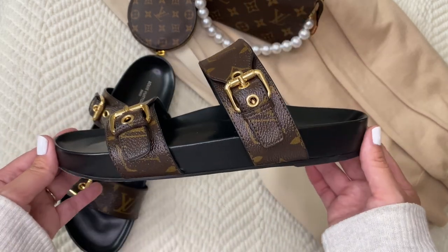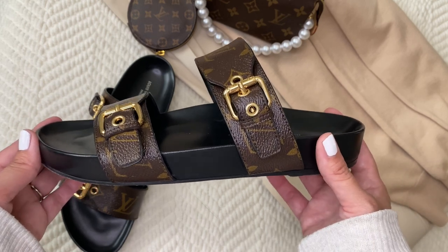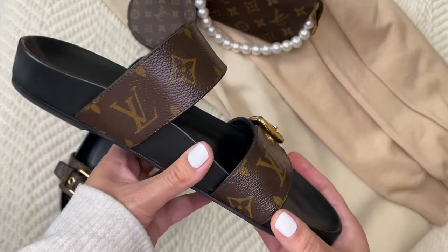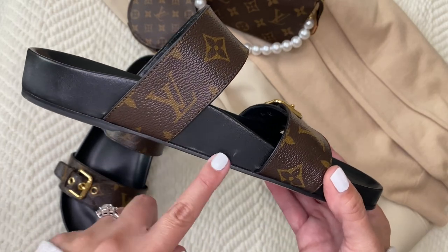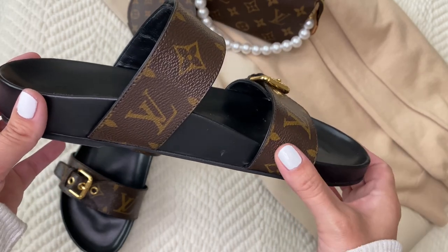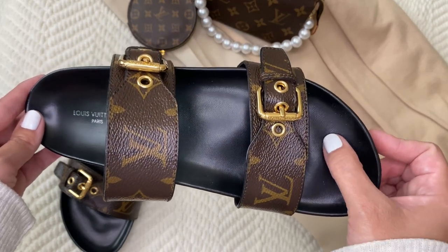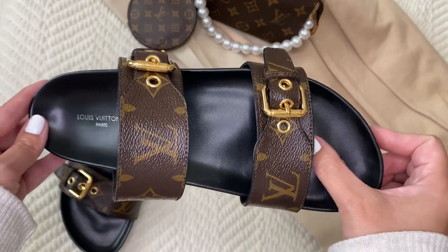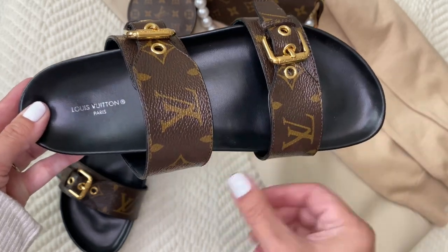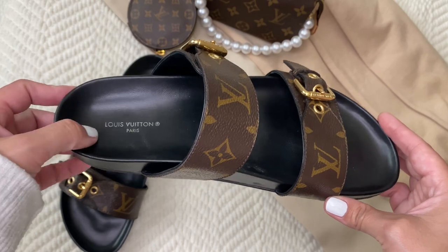Let me tell you what inspired me to purchase them. I had just had my third baby, and you know, trying to get back into your shoes and clothes after children — especially after your third — I just thought it would be a really nice way to feel fancy, pretty, and feminine. I'd definitely recommend these shoes to anybody who is expecting and enjoys Louis Vuitton and comfy shoes.